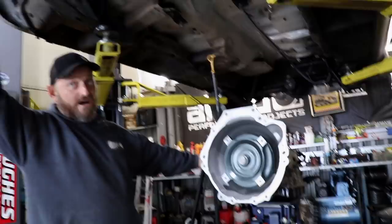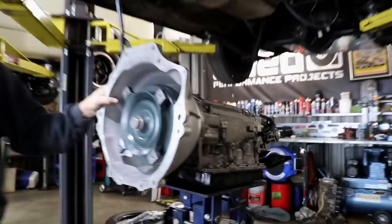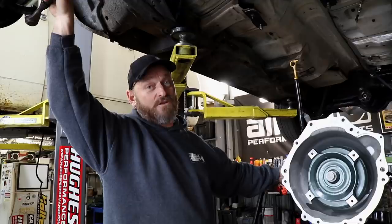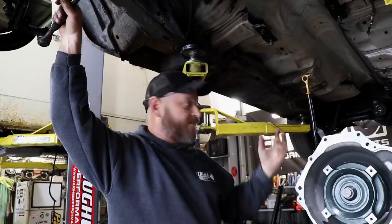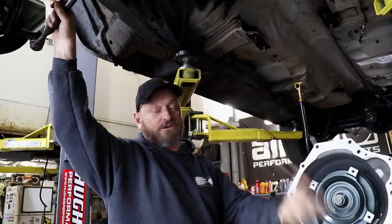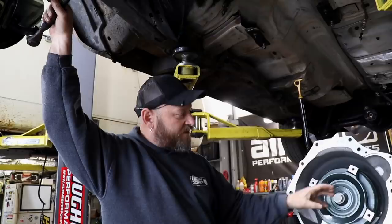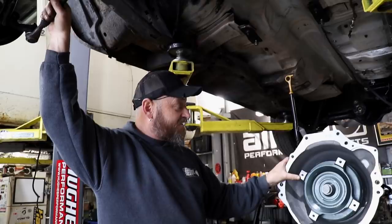This is the transmission RE4-R03A - same as what a Patrol's got in it, obviously without the transfer case. These things are widely used in Nissan and other vehicles. The Z32 300ZX is probably what most people would have known them to be in, but they're also in anything that's a high torque application from Nissan. What we've got here is a bell housing that adapts it to the Barra - a lot of people put Barras in Patrols. We've got a converter custom made by TCE in Melbourne.